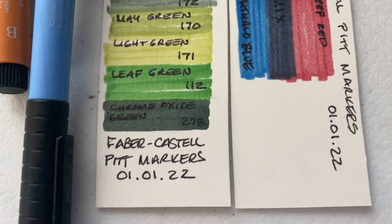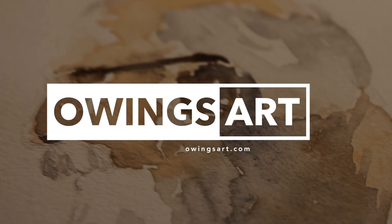I love their watercolor markers as well and I raved about those in a video several years ago — I may have to go back and do an update on those. But this is my collection of Faber-Castell markers, and I probably wouldn't have invested so much in them if I didn't love them so much. Great markers, highly recommend them. Let me know if you have experience with them. This is Marty Owings for owingsart.com — so long for now, bye bye.